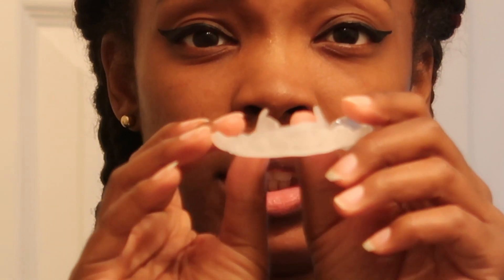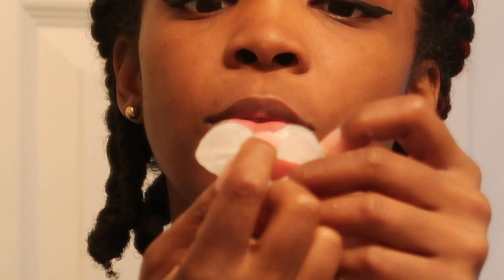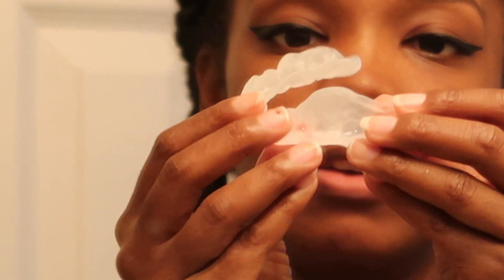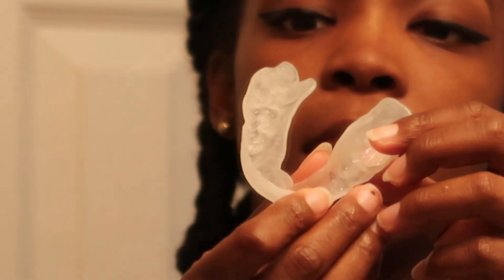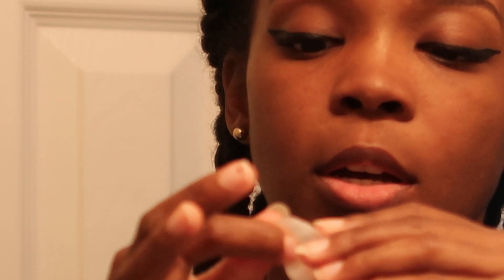Now once you take it out, you want to check to see if there are any see-through bits because that means it's too thin. There is a little piece right here on this tooth that's see-through, but it should be okay because it's in the middle of the tooth and not at the top. So I'm just going to rock with it. And then if you notice, there's this excess bit right here — I'm just going to cut that off. I also want you to notice that this goes up and around the tooth. I might shave this down some so it's not so thick, but you want it to go up and around the tooth so that your tooth does not move.